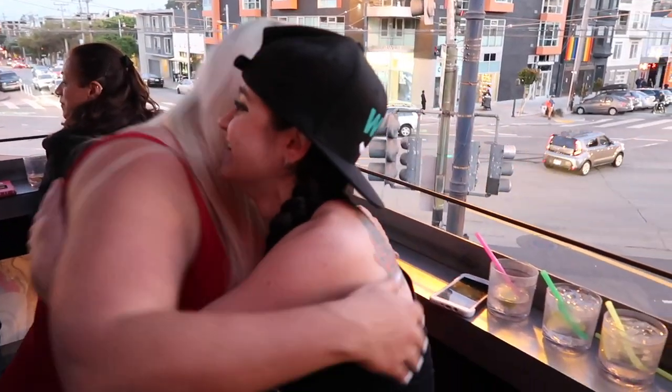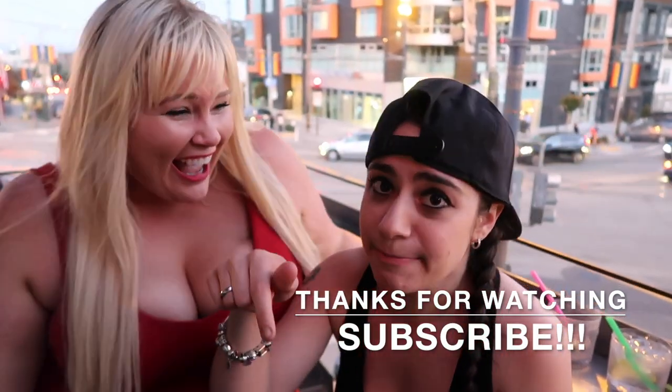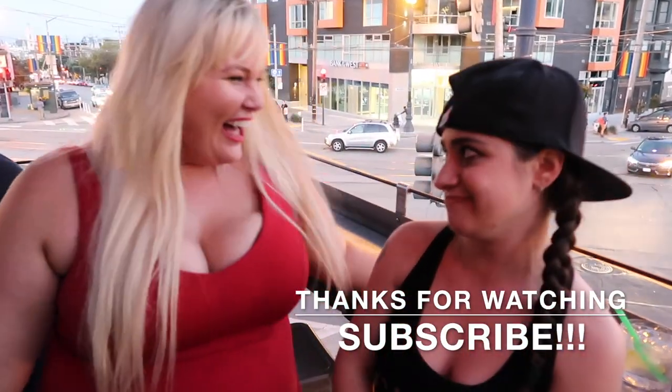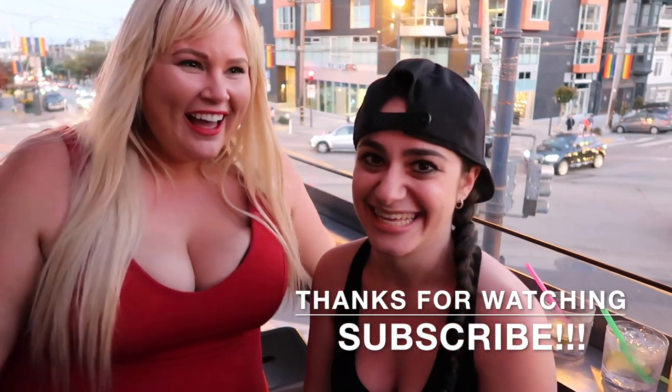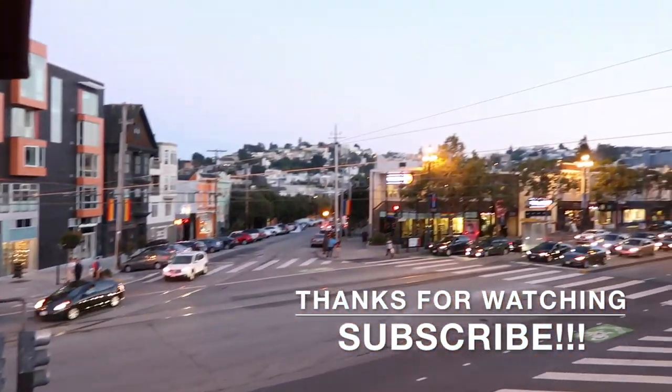Thank you! Wasn't that amazing? Please subscribe for more ridiculous tips. Press the like button and ring the bell. That was so fucking amazing!